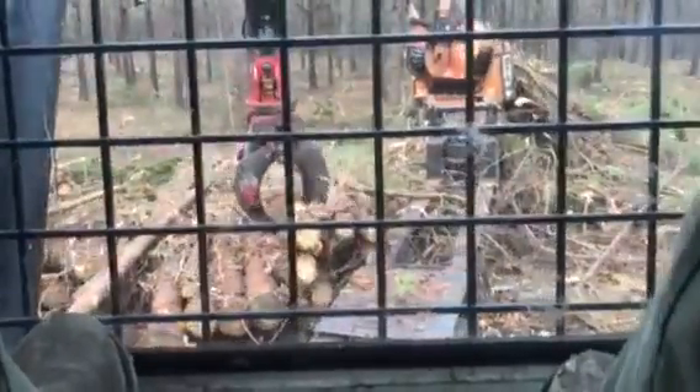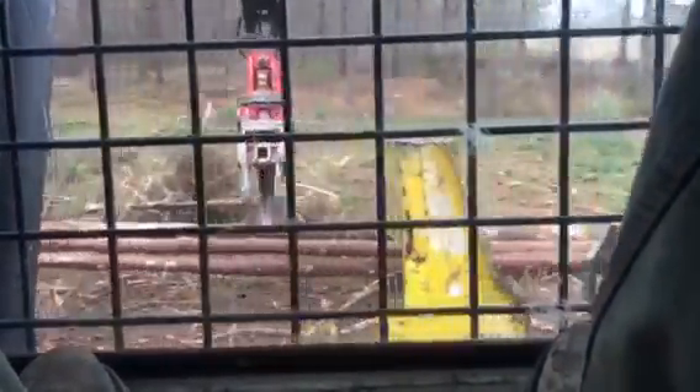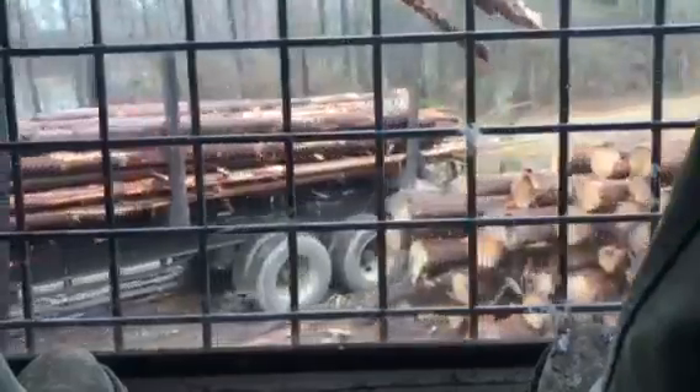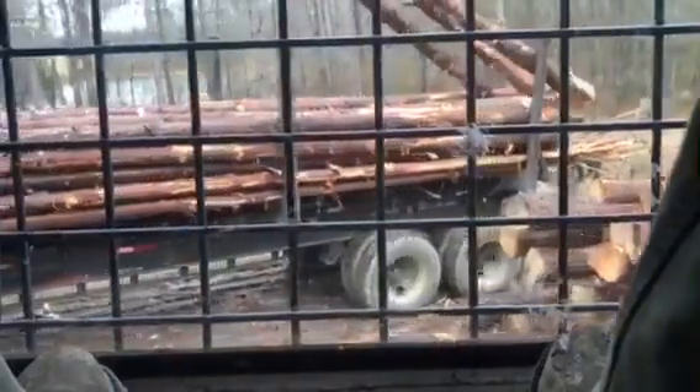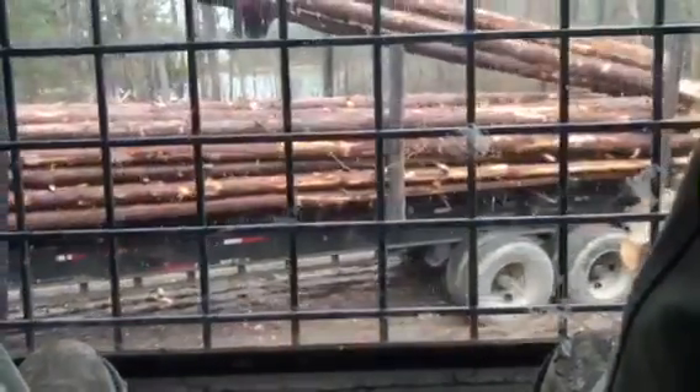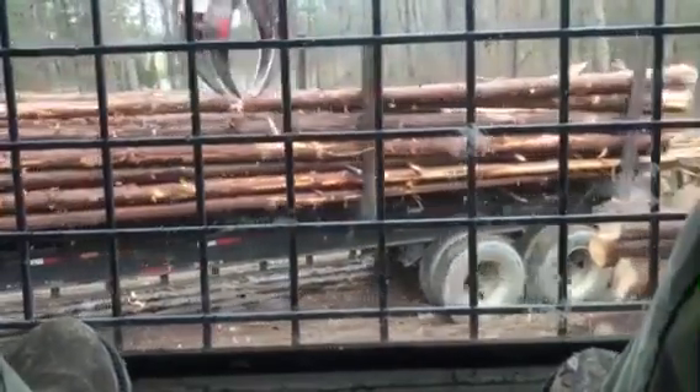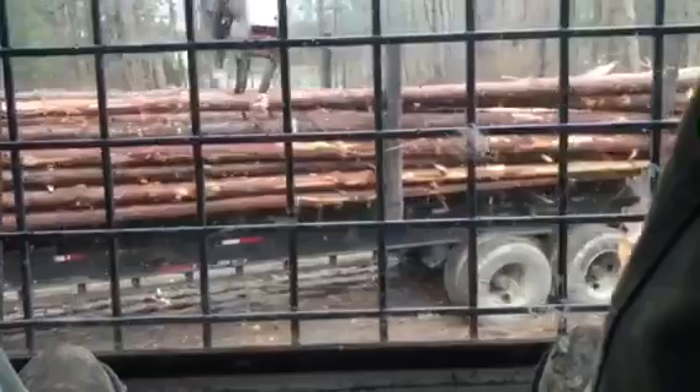Put a few more on there, switch butt. Try to get it level before you start putting your other wood on there, because if you get it level first, the other wood lays so much better. Sometimes you can't, but if there's any way possible I usually try to.